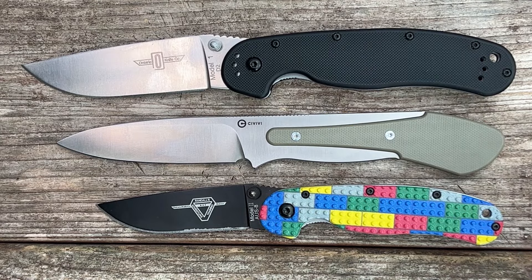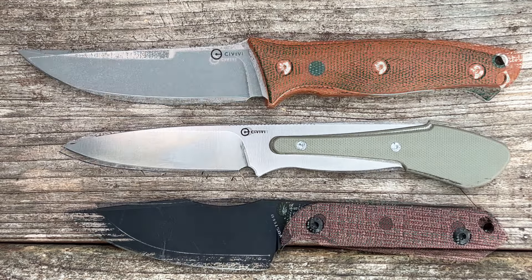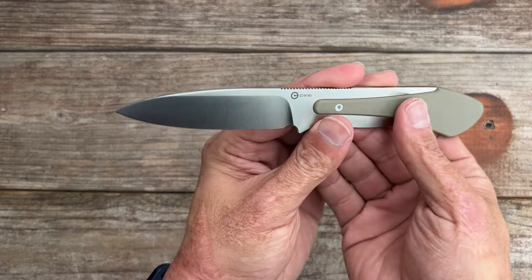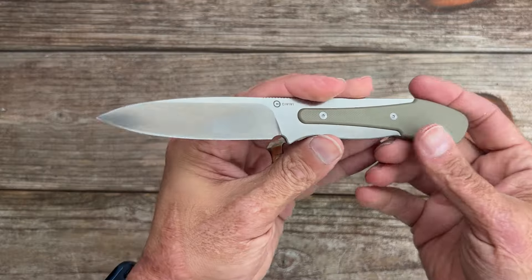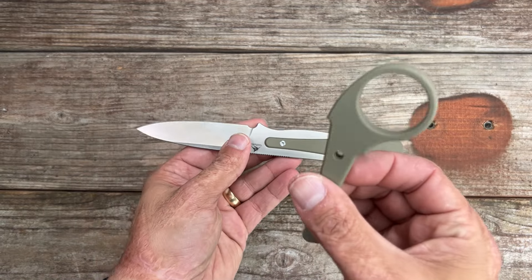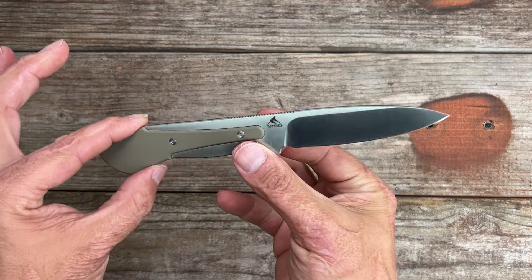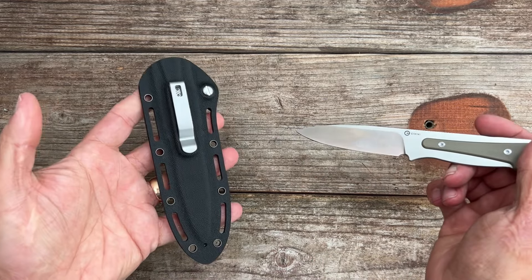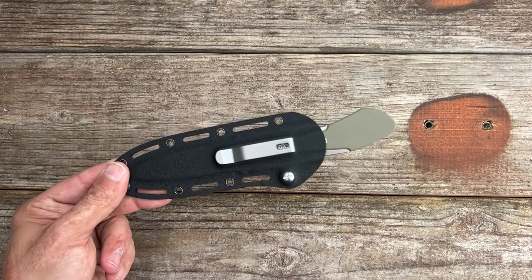The weight with the sheath is 4.102 ounces. Quick size comparison with the Ontario Rat 1 and 2 — it's right in the middle of those two. Also compared to the Civivi Storm Ridge, the Vosteed Mink, the Civivi Tamashi, and the Kaiser Harpoon — just a little bit longer than the Harpoon. Nitpicks and complaints: I think it would have benefited from some jimping for the pointer finger grip, and I wish this G10 was a little thicker to fill out the hand, though I know that would make the price go up.